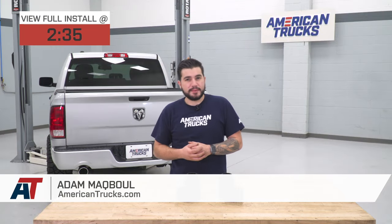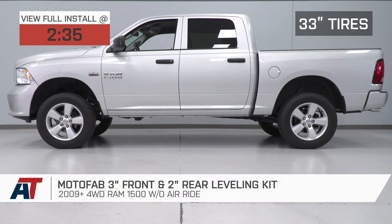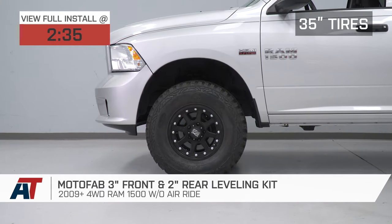Hey guys, Adam here with americantrucks.com, and today we're taking a closer look at and installing the ModaFab 3-inch Front, 2-inch Rear Leveling Kit, fitting all 09 and newer four-wheel drive Ram 1500s without air ride.